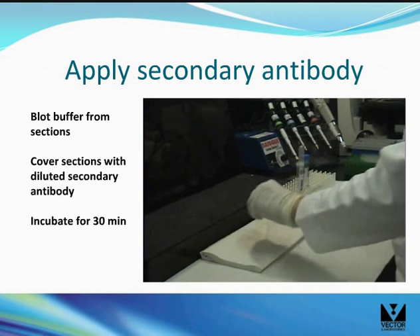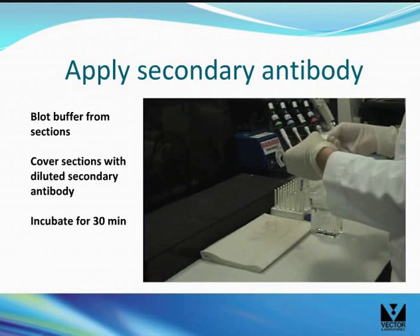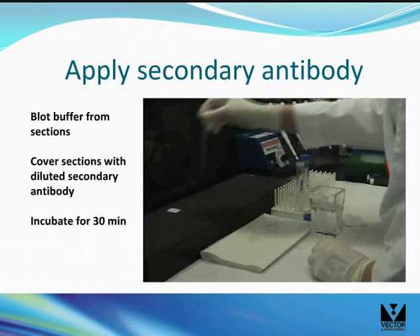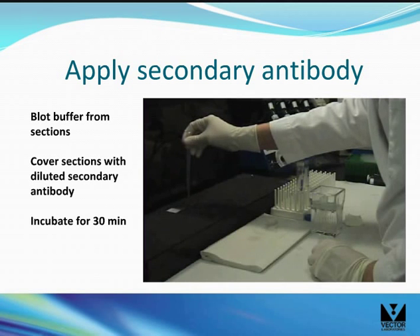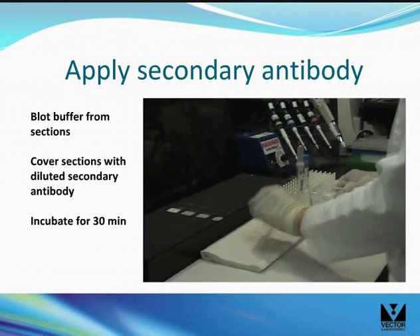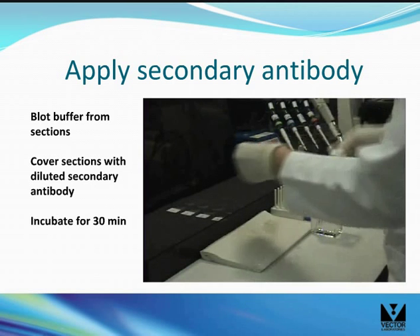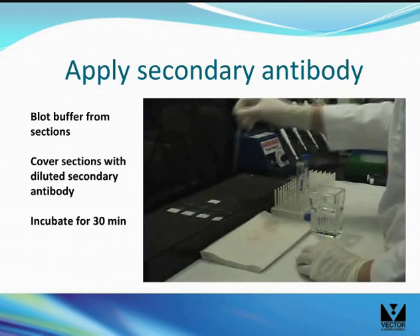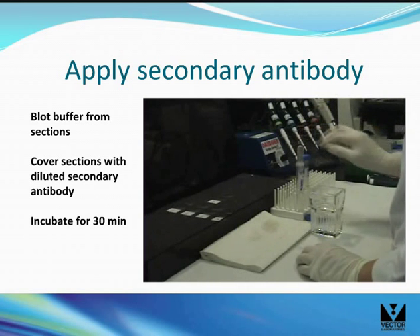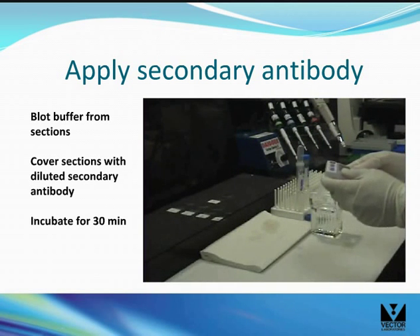Blot the buffer from the sections as shown. Cover the sections with diluted secondary antibody solution — usually 100 µL is sufficient. Incubate for 30 minutes.